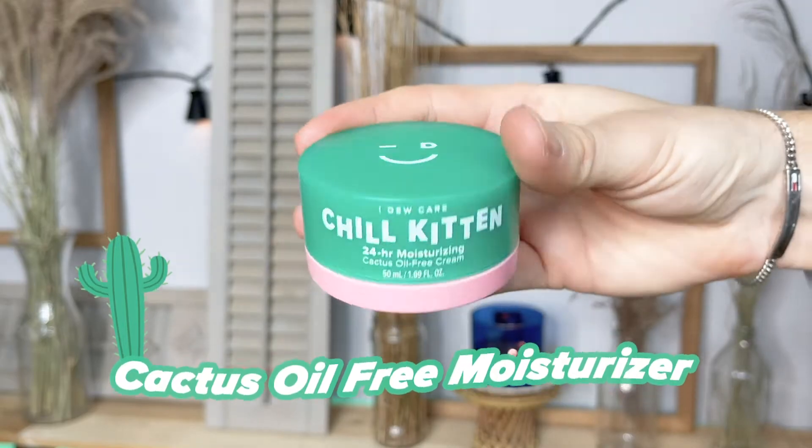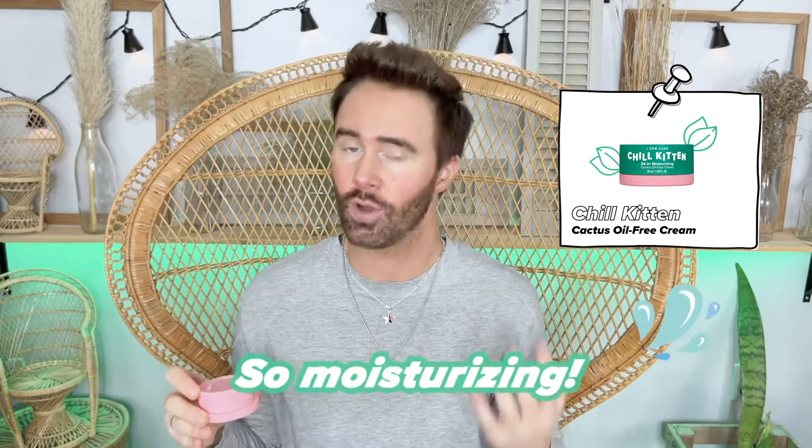Beautiful packaging here, as you can see — a little winky face. Another I Do Care product with beautiful packaging, so let's open this up and check it out. It's claimed to be a chilling type of cream, but it does provide a nice zen feeling. It's very therapeutic and spa-like, keeps you hydrated, and also balances out your complexion and calms any type of redness or blemishes.